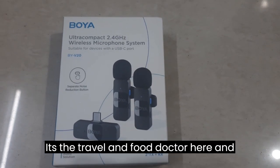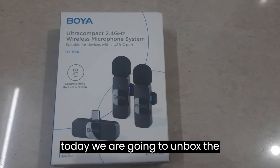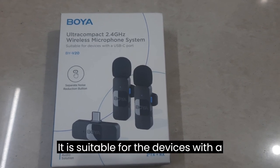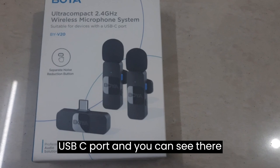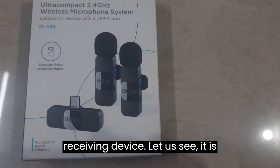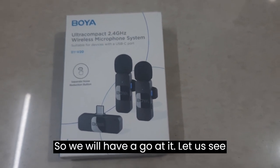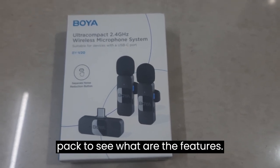Hey guys, welcome to my channel — it's the Travel and Food Doctor here. Today we are going to unbox the Boya ultra compact 2.4 gigahertz wireless microphone system. It's suitable for devices with a USB-C port. You can see there are two transmitters and one receiving device. Let's see what it holds for us — let's turn over the back.